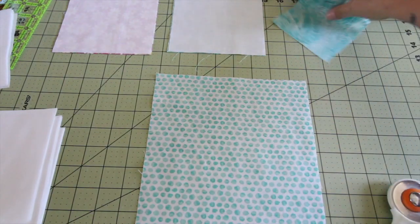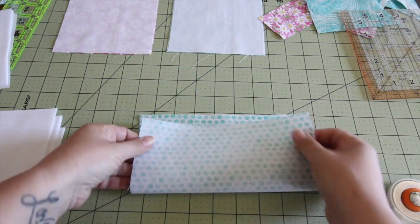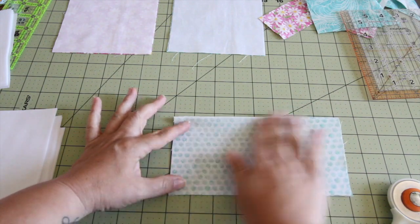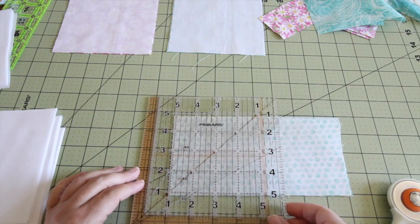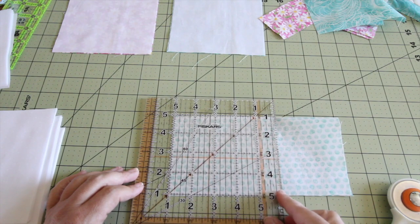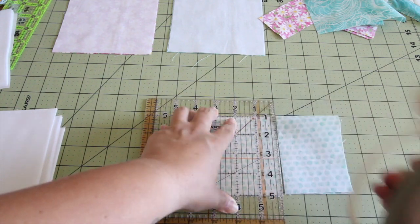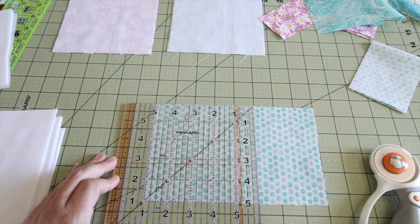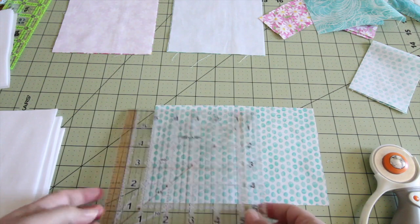I love this fabric — it's out of my scrap bin as well. I measured it at five inches, which is wrong, and then I cut it, so it's wrong. Therefore, this will go back into my scrap bin.